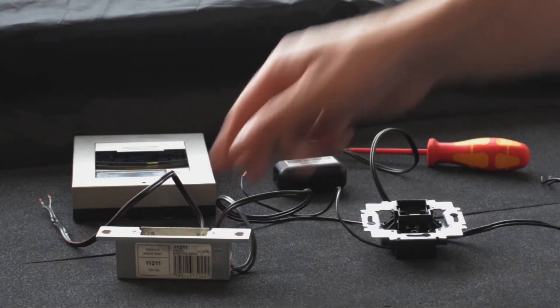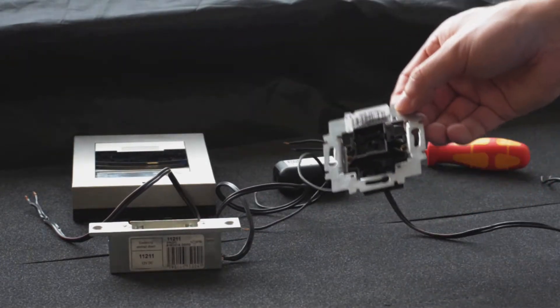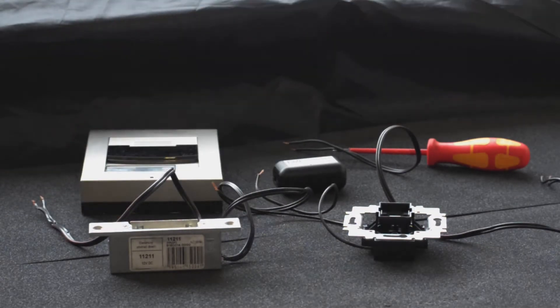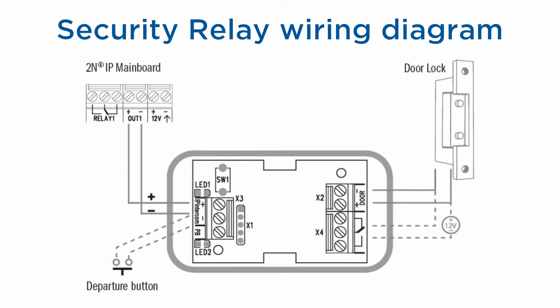Here you can see a security relay, a door lock, an exit button, and an intercom. Please be sure to connect these components according to this wiring diagram.